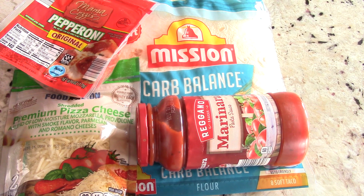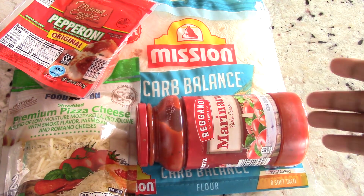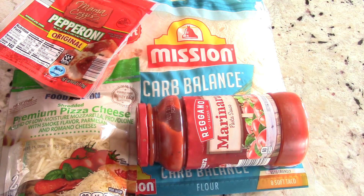We're using some tortillas, whatever pasta sauce or pizza sauce of your choosing — I got that from Aldi — some pepperonis, and I have a mozzarella cheese mix. You could use just plain mozzarella in a bag, shredded, that's fine too.